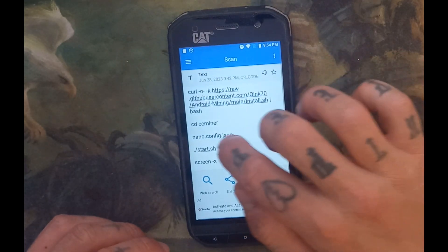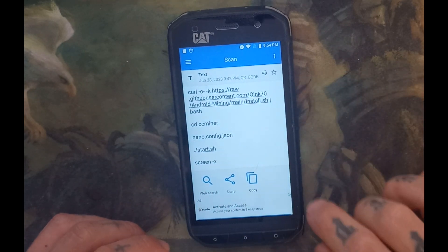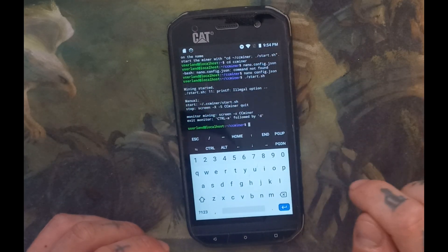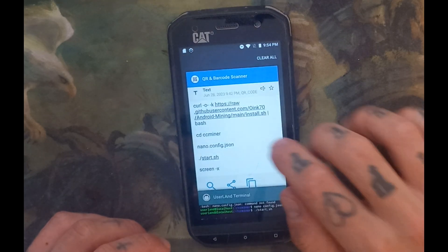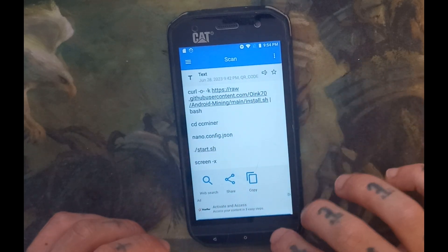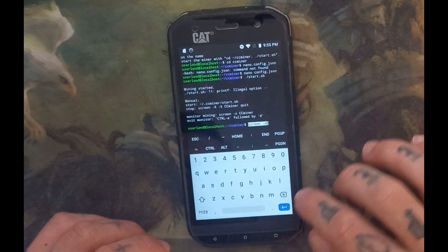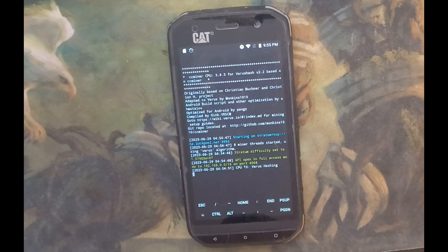Now you're going to go back and run the start command — copy it and paste it in. Then do the next one, which is 'screen -x'. It's good to remember all these commands for later, so when you have to start your phone back up you can just use those. And that's it — it's mining, it's hashing. That's the tutorial on how to mine like me.